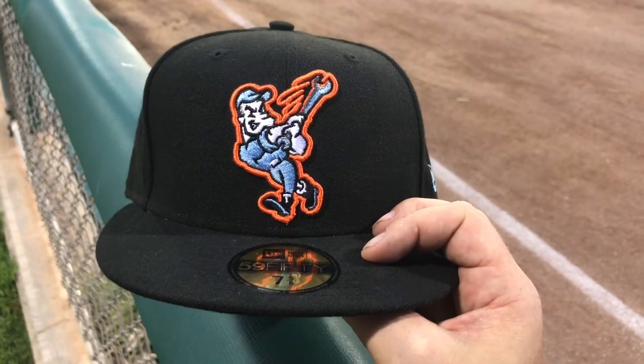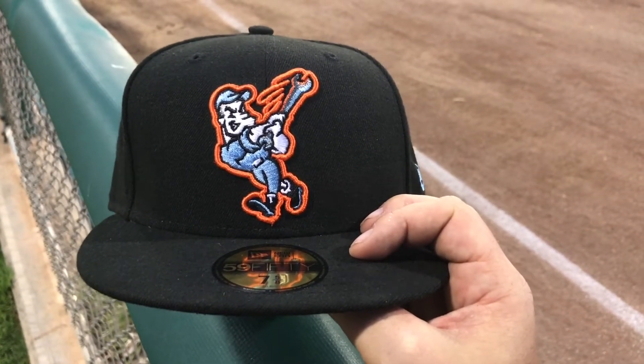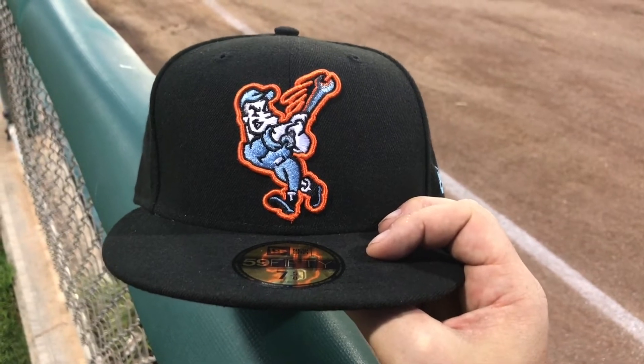So tell me — do you guys like the Inland Empire's new logo? I really like it a lot. Or did you prefer the Route 66 sign that they had? Let me know.